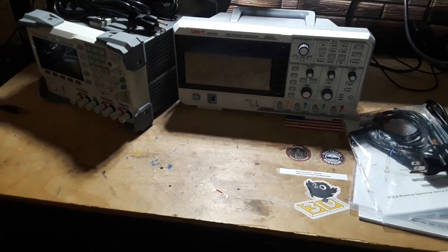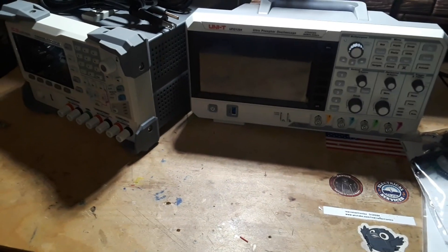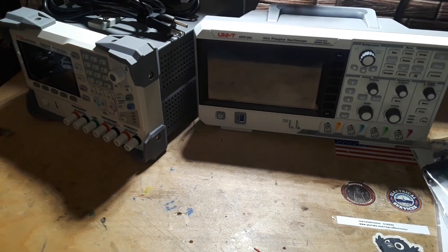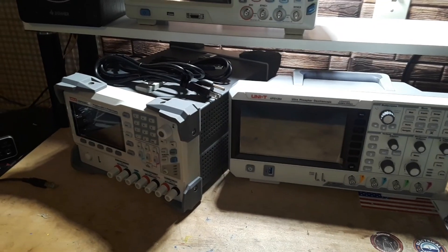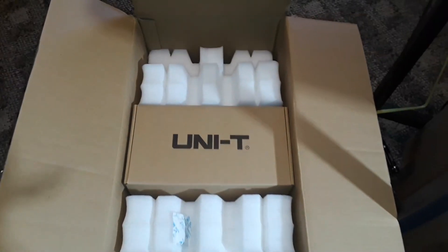Don't worry, there are going to be review videos on all of these guys. I mean this is just me opening the boxes — that's all you're getting today folks, just the boxes being opened. And the man says let's get on to the next one.